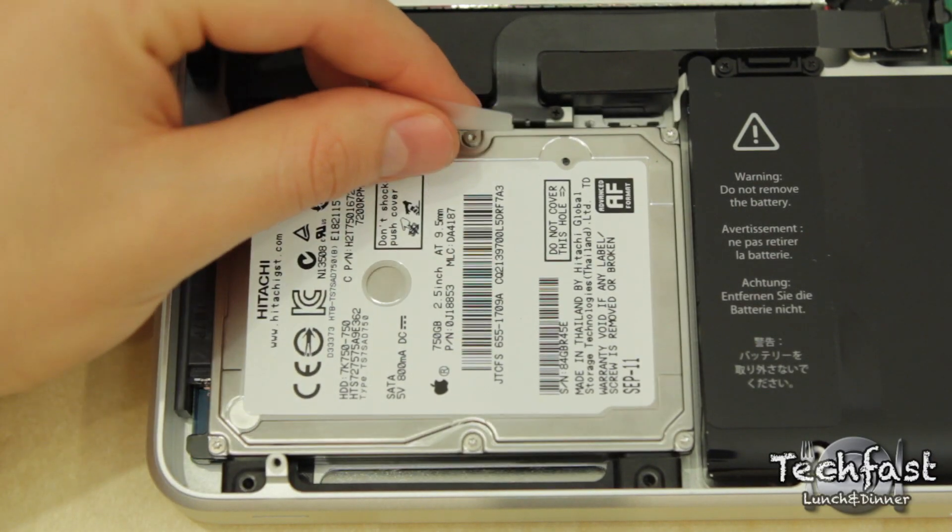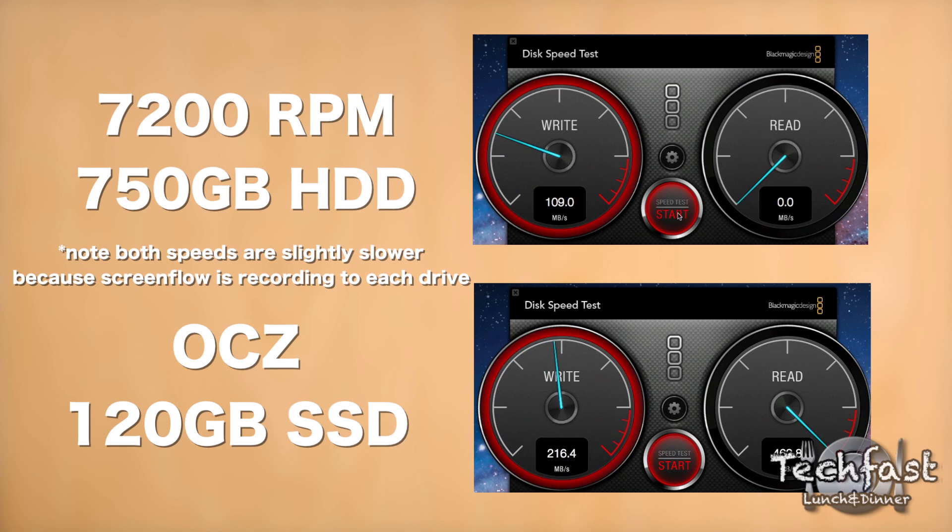The first thing we're going to look at is a disk speed test and you can see the 7200RPM hard drive performs very well, but when you stack it up to the OCZ it is no comparison — it gets blown out of the water.